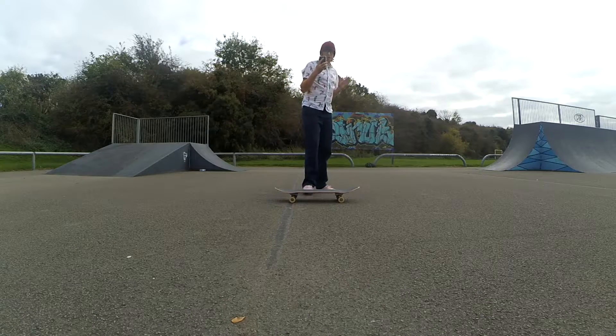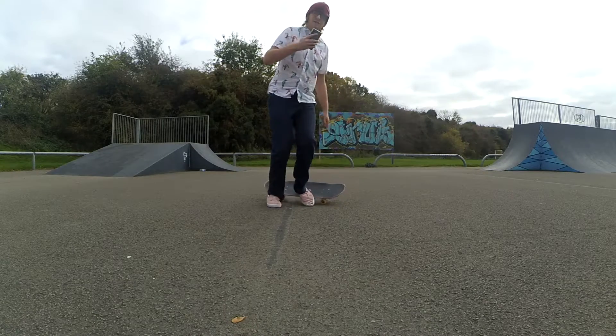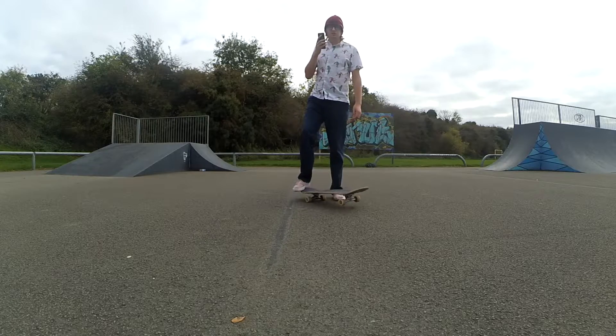When you're doing front shoves and pop shoves, your weight distribution doesn't really matter because it's just a matter of throwing the skateboard and jumping onto it. The kickflip is the first trick where it actually matters what you do with your body weight.